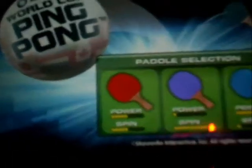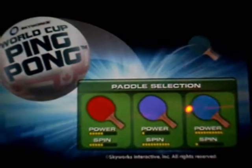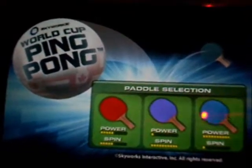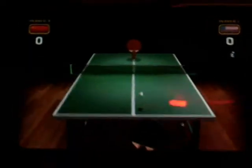You can choose your paddle. The red one has power halfway and spin halfway — that's the all-around. The purple one has power all the way down but great spin. And the blue one has power all the way up but spin really low. Let's choose the blue one.